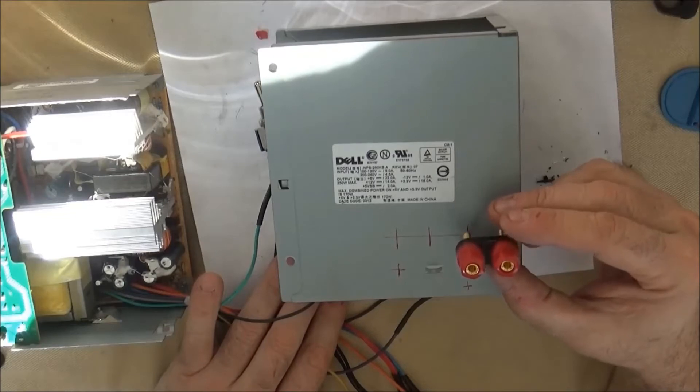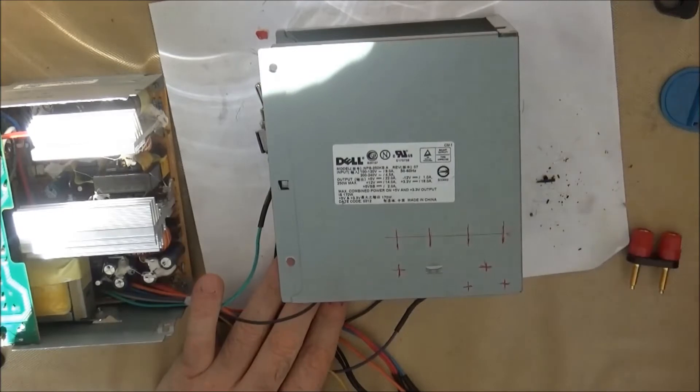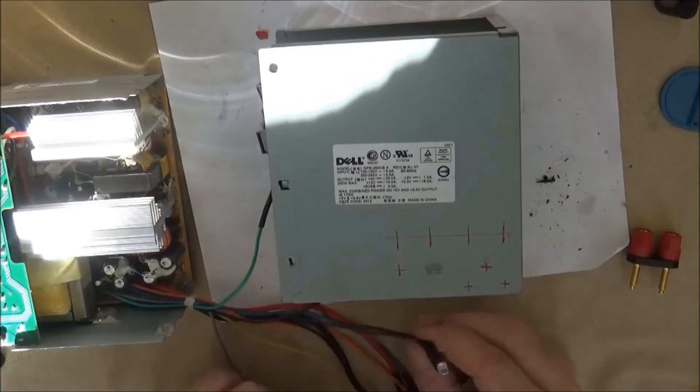Always make sure that you look at the power supply to make sure you're going to have enough room for your binding posts and other components. As you can see, the output binding posts will be in the first locations — that will be the neutral binding posts.